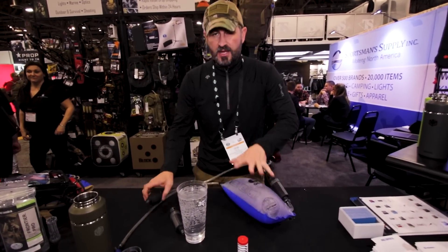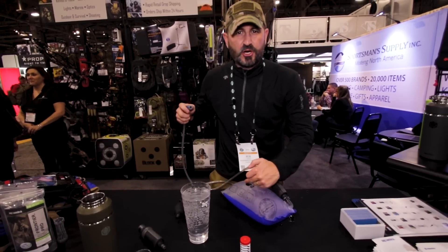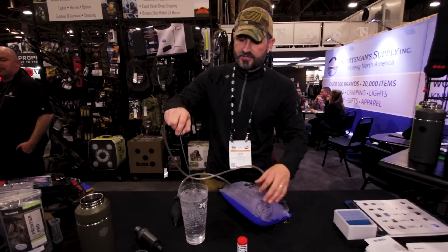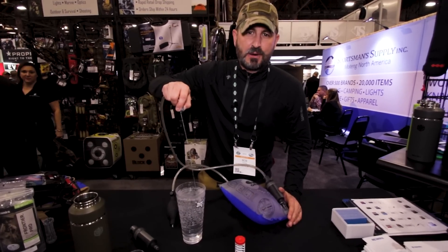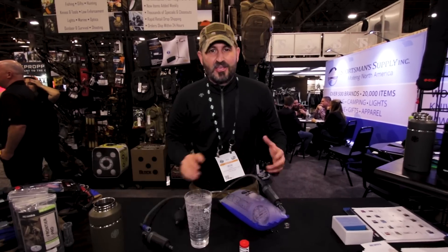Just plug it into your reservoir, dunk it into any river, stream, lake, or pond, pressurize it up, and it pumps the dirty water out of the bag through the filter. The filter removes the giardia, cryptosporidium, bacteria, viruses, chemicals, taste and odor. I just refilled this with dirty, nasty river water.